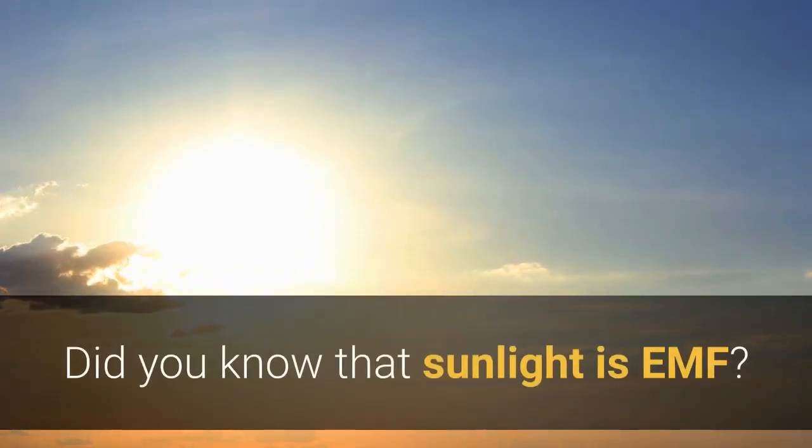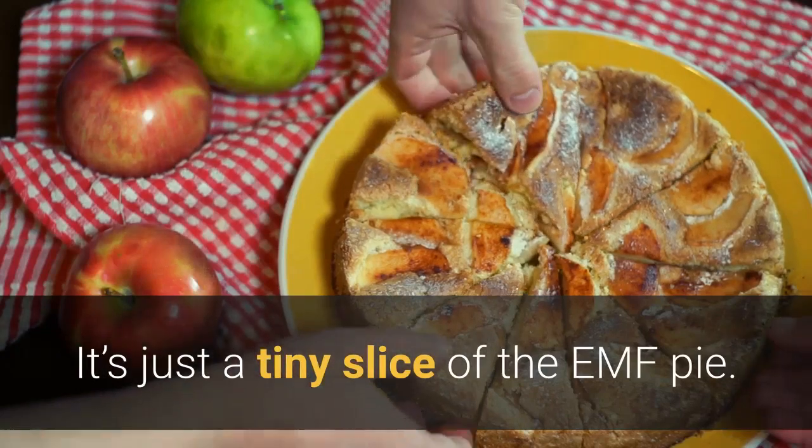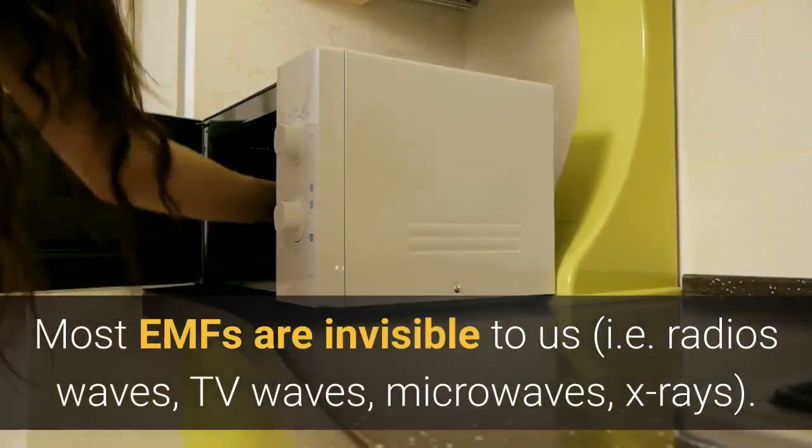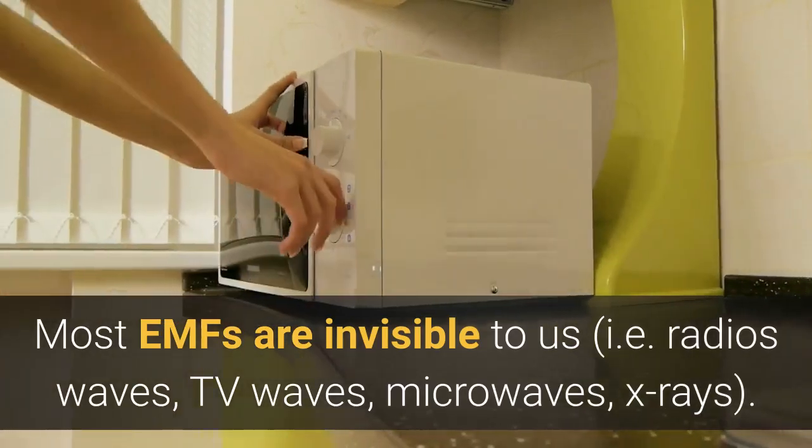Did you know that sunlight is EMF? It's just a tiny slice of the EMF pie. Most EMFs are invisible to us — radio waves, TV waves, microwaves, X-rays, to name a few.